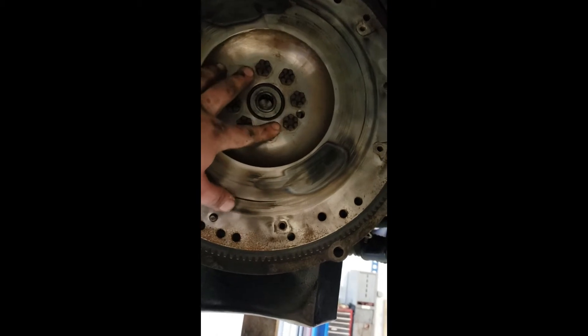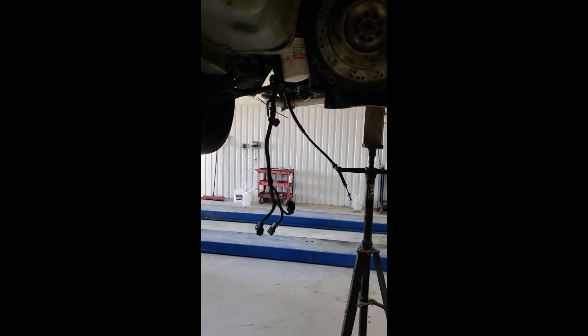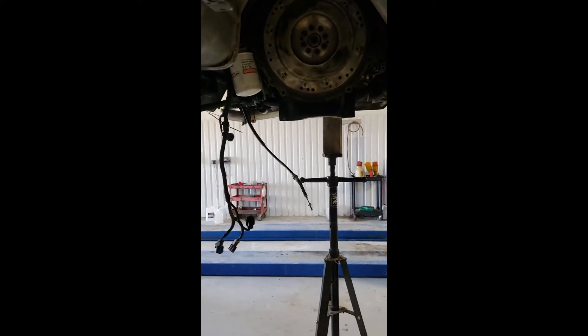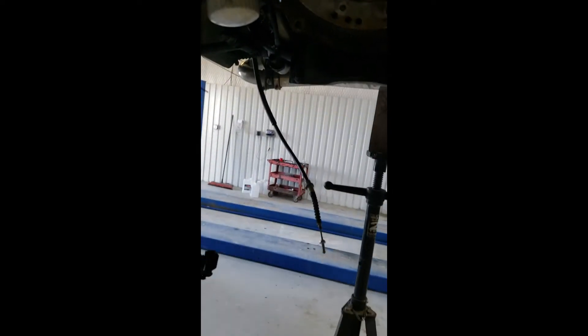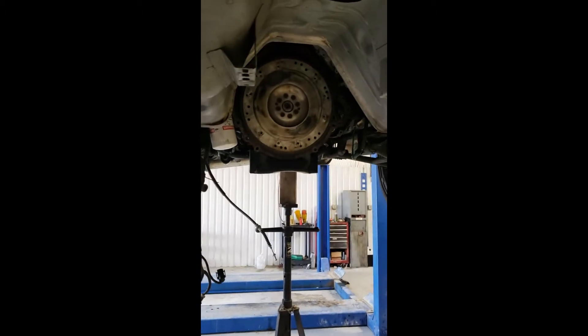Just a little tip: when you hear people talking about 'my 4.6 is a six-bolt' — that's what they're referring to, the amount of bolts the flywheel is held onto the crank by. The Windsors, which were the earlier Mustang motors — 99 and early 01 — were eight bolts. The Romeos, which were late 01 to 04 and on, were six-bolt cranks. When you look up certain parts for your motor and it asks pre-01 or late-01-and-up, that's what they need to know: eight or six bolt crank.